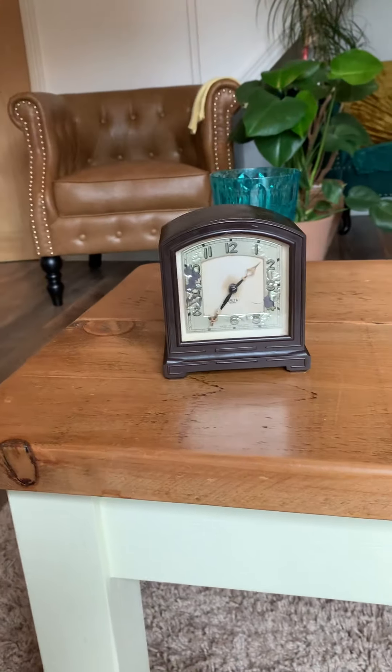Hey guys, it's ClockRocker42 and I'm at my nana's house right now because they've just come back from holiday and they've brought me back a clock that you don't see many of them around now. It's a Smith's clock, it's an alarm clock, and I'll just show you it here - here it is.